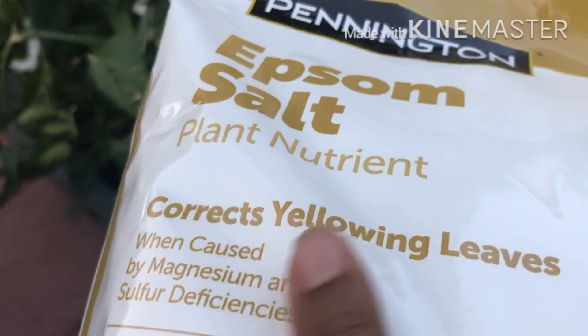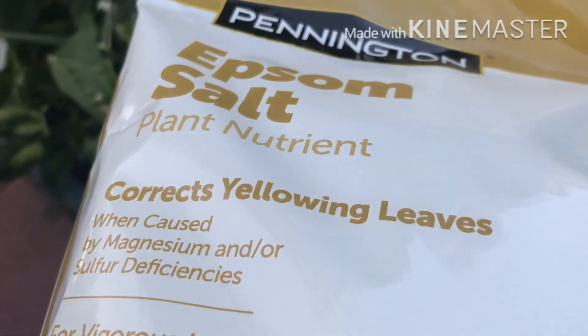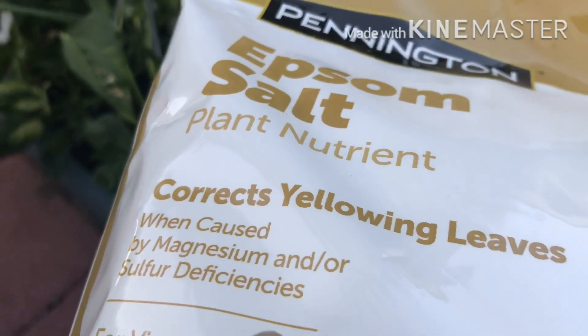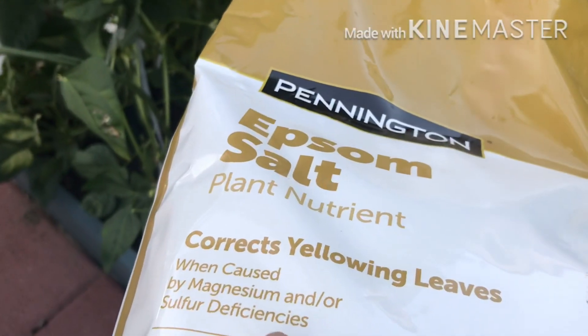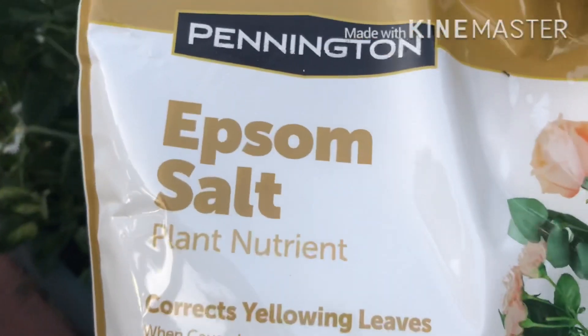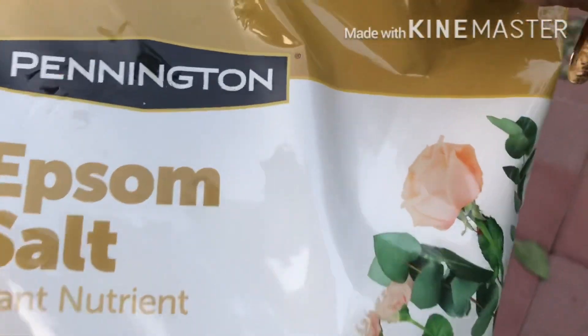These are plant nutrients. This is the use for oil. We have used plant nutrients. It will help to manage that.